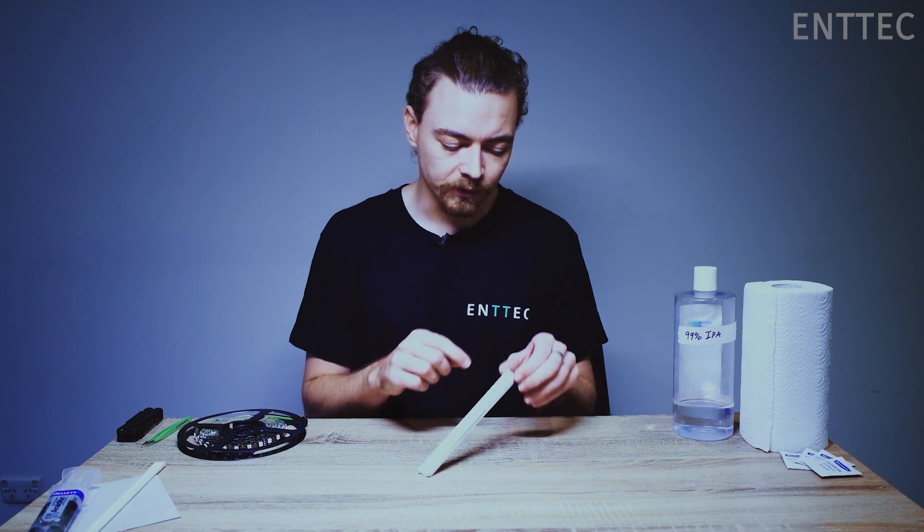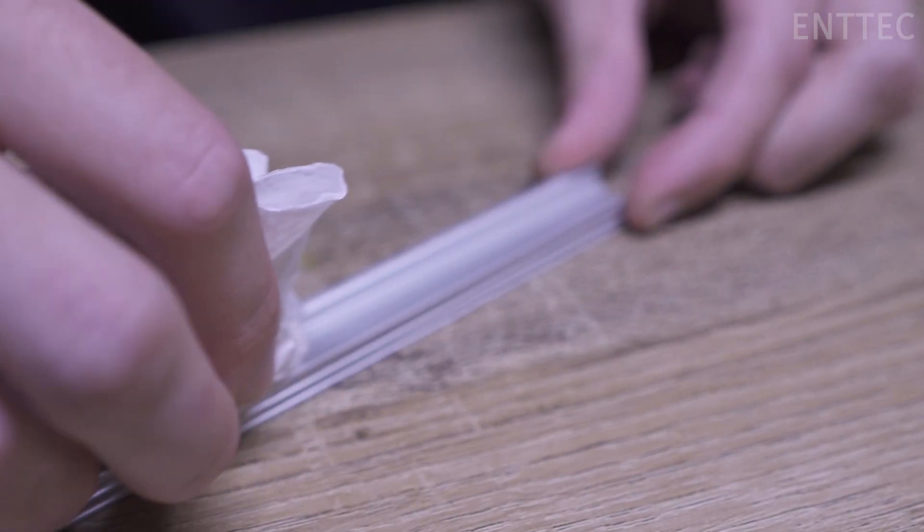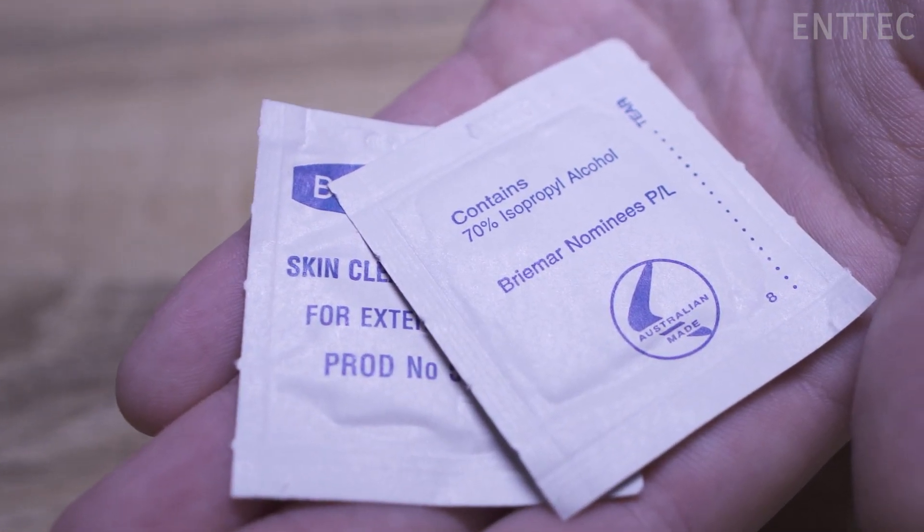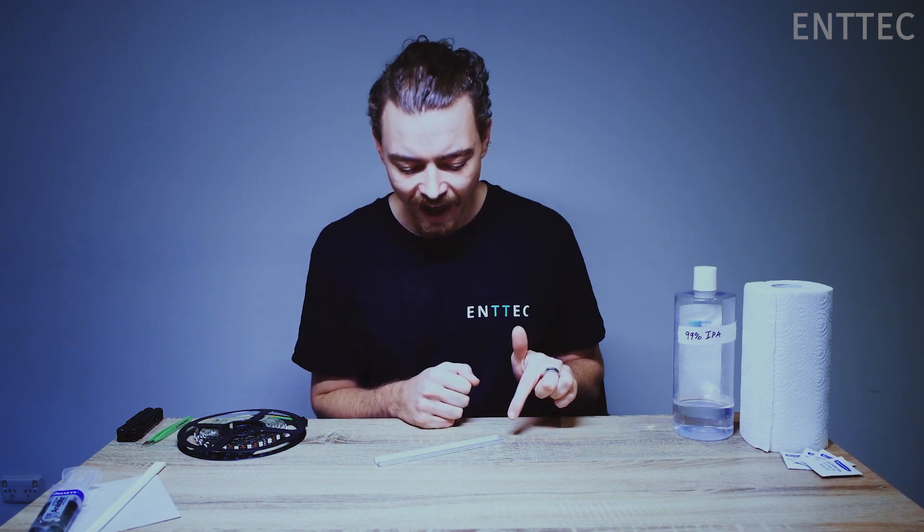First off, what we need to do is clean the adhering surface of the extrusion with some isopropyl alcohol. I have 99% here but the concentration isn't super important — these 70% skin cleansing swabs will work well too. What we're trying to do is remove a lot of the dust and grime that affects how well the LED tape adheres to the extrusion. Even if the surface looks clean, it's probably not clean enough. Please do not skip this step.